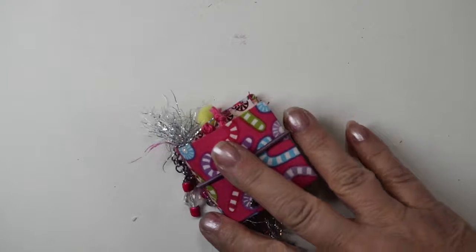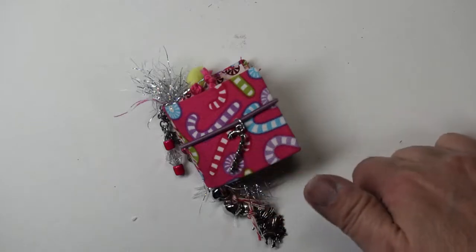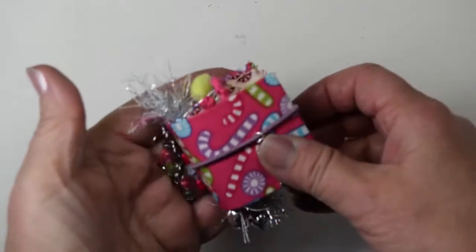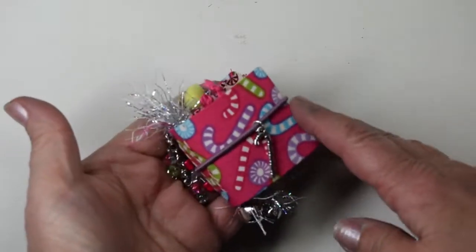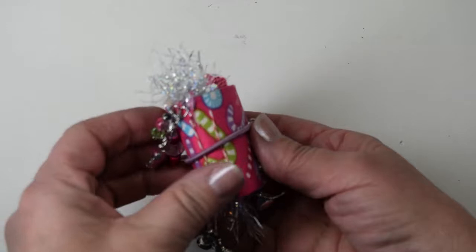Hello everybody, this is Betsy from Ideas Times 2. I have a flip-through of a junk journal that will be for sale in our Etsy shop. It is a tiny one — tiny, tiny — so it fits right here on your fingertips. It measures two by two inches and the spine is three-quarters of an inch wide.